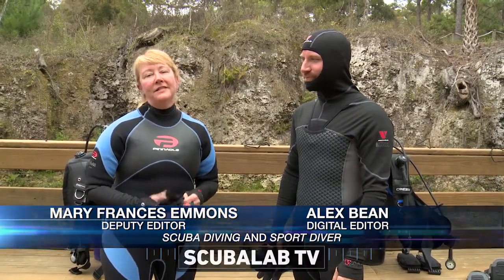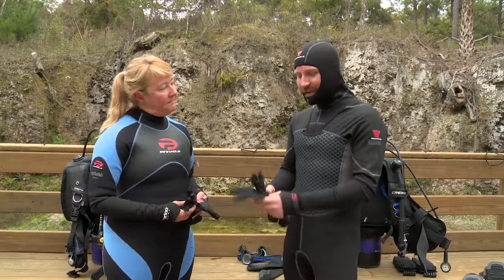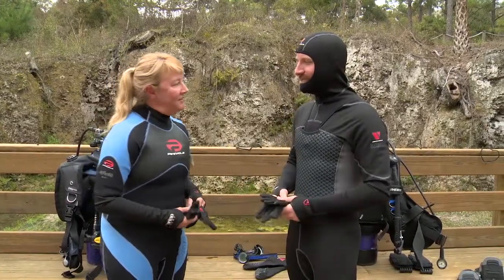We're here at one of Florida's caverns where the water is a constant 72 degrees to check out our new Inferno V-Skin with the merino lining and see how warm it really is. I've got mine under a three-mil shorty, and I've got the V-Skin Inferno by itself with the hood attachment. Let's go dive.